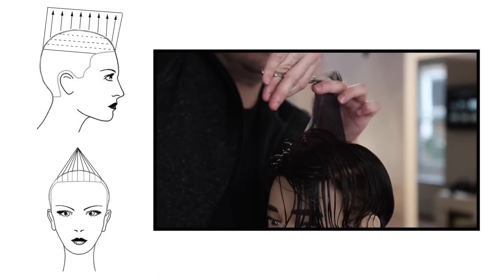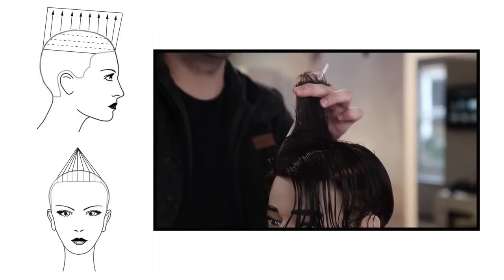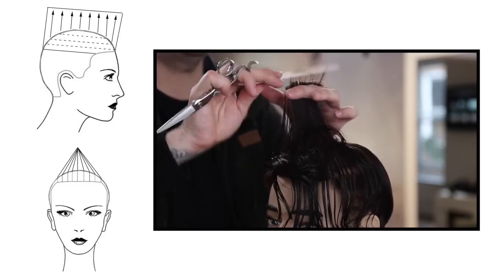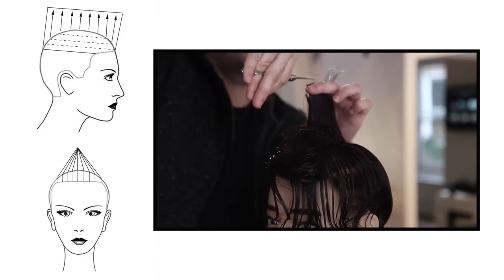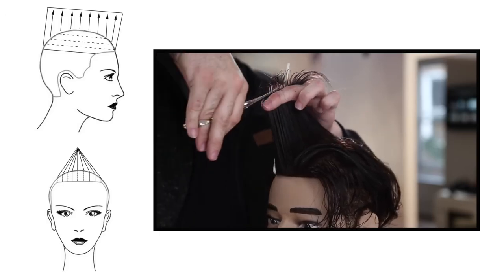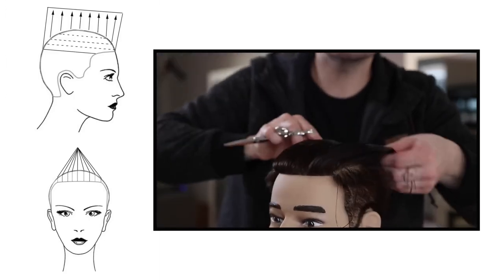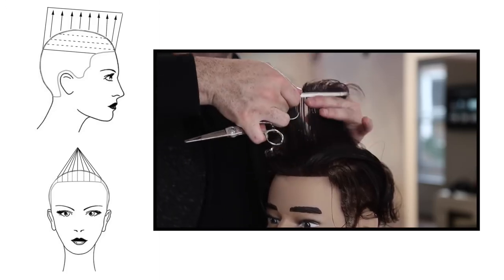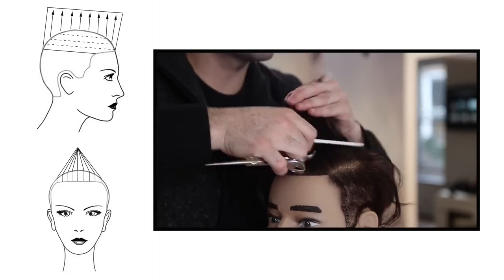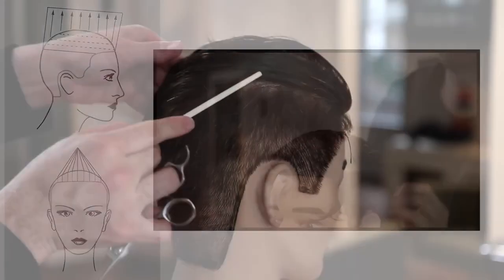Now we're working through the top — this is really the key point of the haircut. There's a pretty cool strategy here. I'm working my guide line all the way down the center of the head. The whole purpose is we're cutting a disconnection on top — over-directing every section that I'm working horizontally over the center of the head and keeping a stationary guide. This pushes extra weight towards the side. The difference between this cut and something like a faux hawk is that I'm keeping that disconnection and not connecting around the parietal ridge. Everything comes to the center, pushing extra weight to the sides, which means the guy can flip it one way or the other. We work that line all the way into the back, giving a long disconnection in the back.